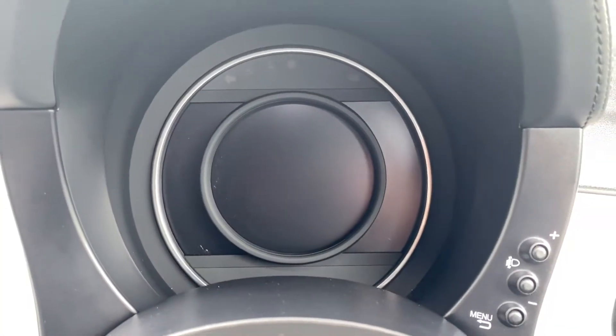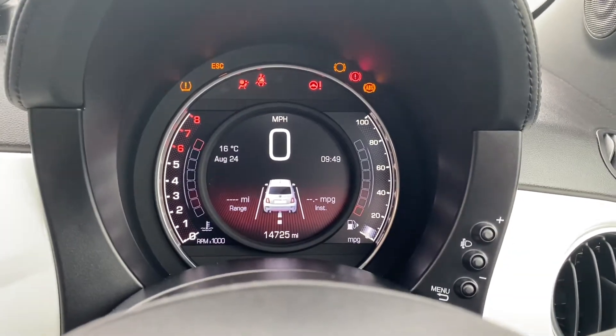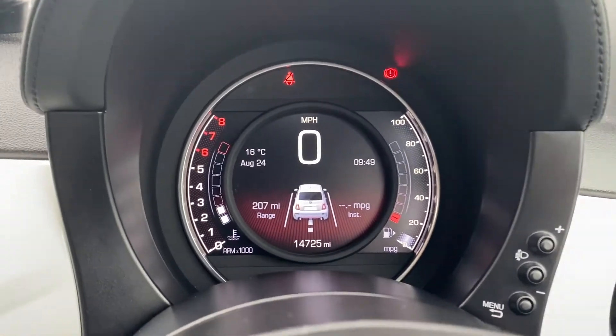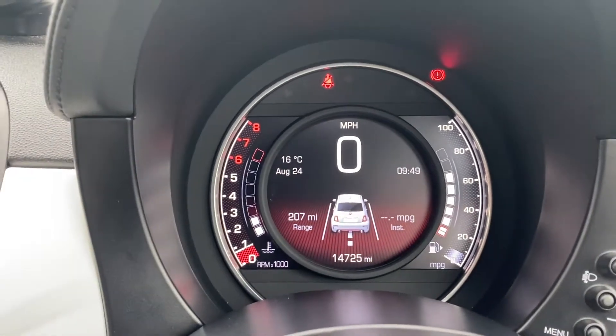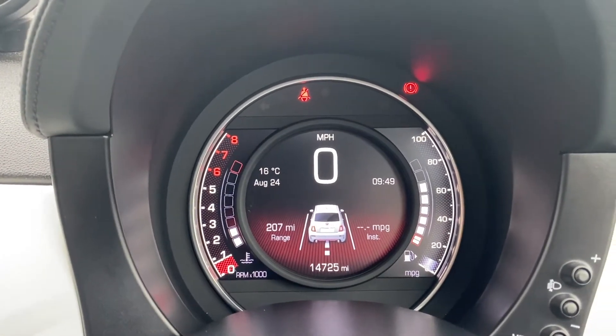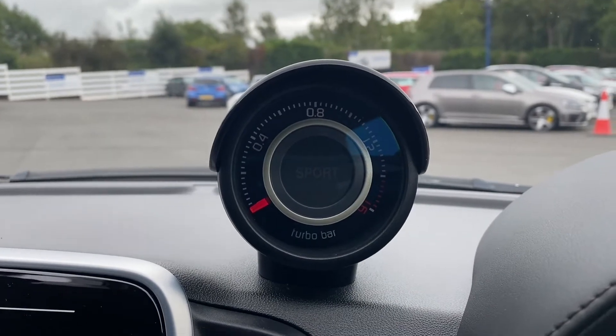Moving on up to the dials, I'll quickly turn the vehicle on so we can take a look. As you can tell it starts with no problems whatsoever. On the left hand side is where you'll find the rev counter and the temperature gauge. You have a heads up display in the middle showing the miles per hour, and you'll have the fuel gauge plus the miles per gallon on the right. You've also got a very nice little turbo bar up top.